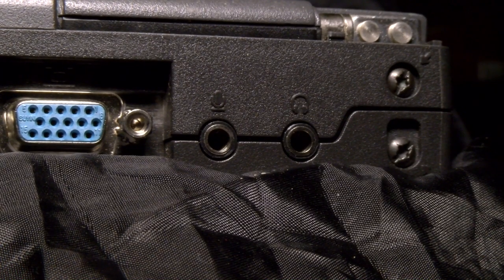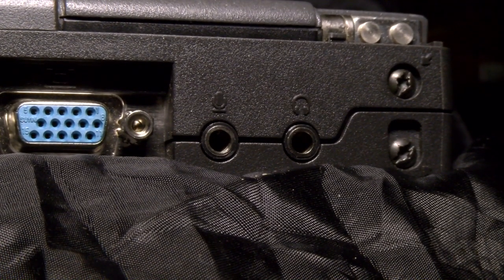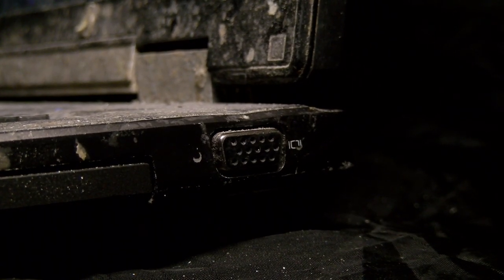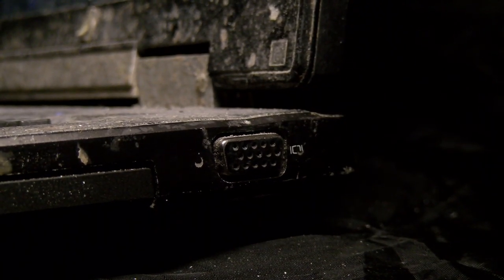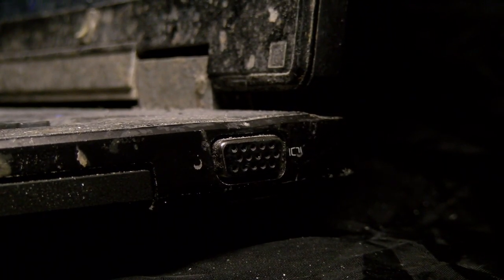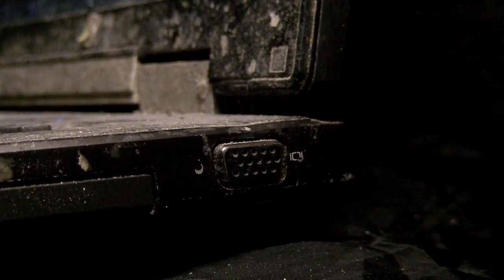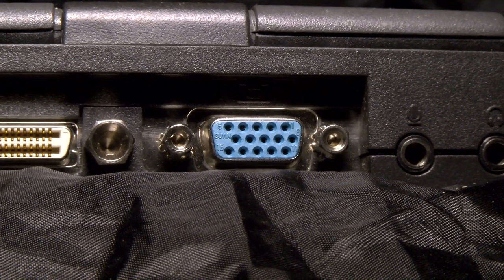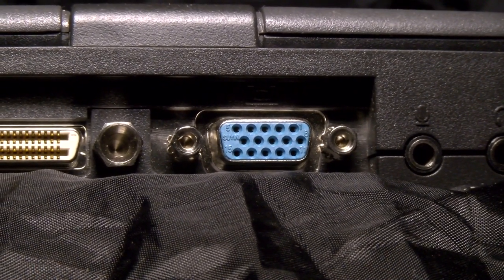It seems quite sensible to put the ports at the back rather than at the side, where you're going to constantly knock into them with your hands and legs. Notice how most of the ports are recessed, just like they were on older laptops - this was so they didn't get mangled against things. Which only makes it more baffling as to why modern laptops put them in stupid places and have them stick out the side.